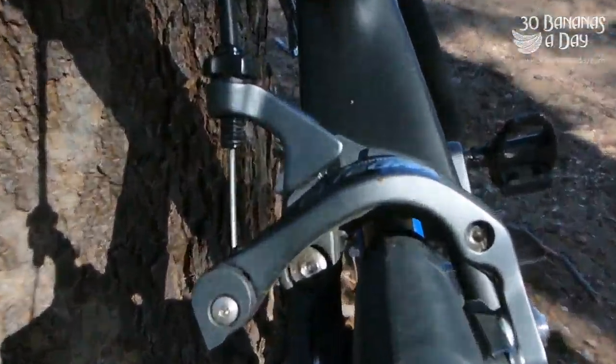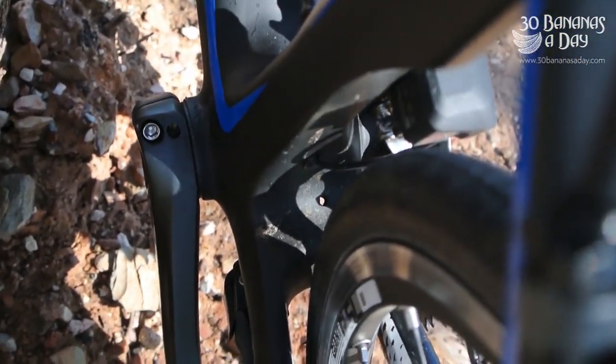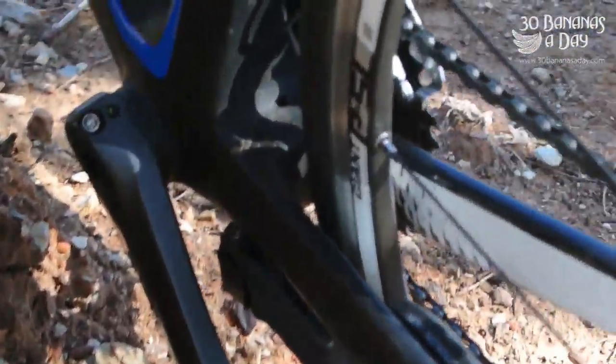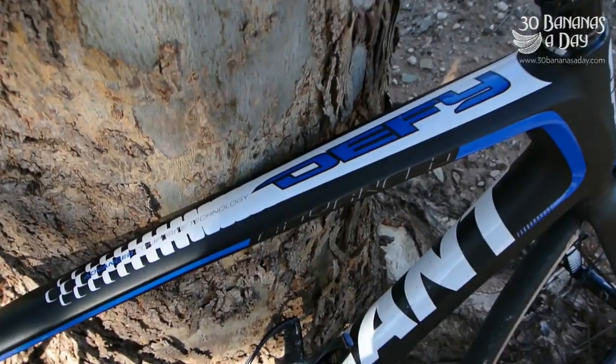You've got plenty of clearance with the 25s. You can run fenders, and you can put 28mm or 30mm tyres on this bike. You can also see the Shimano battery there with a little cadence meter from Giant built into the frame.